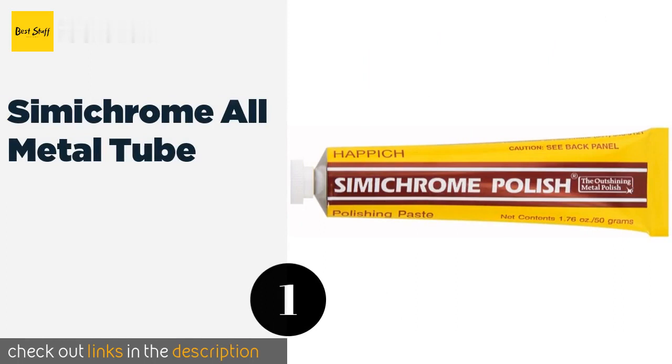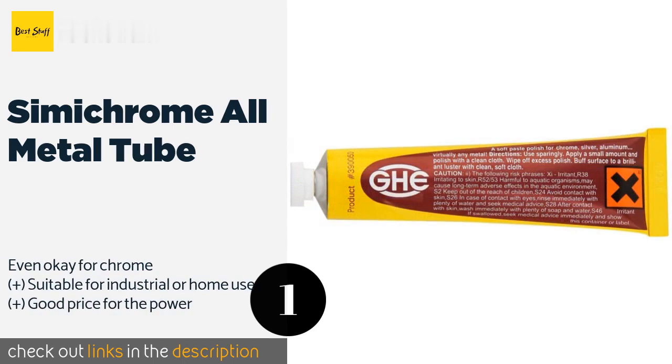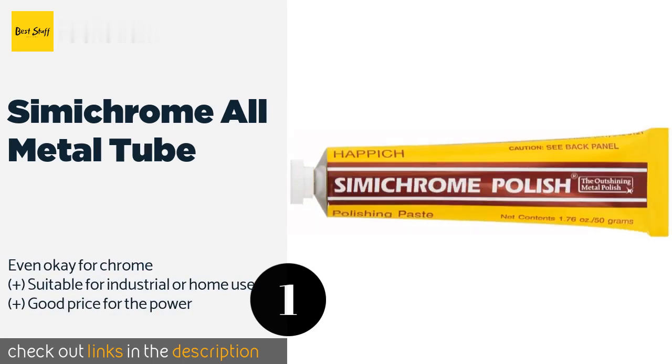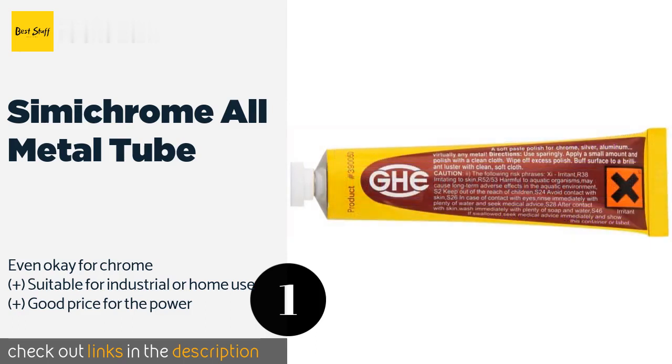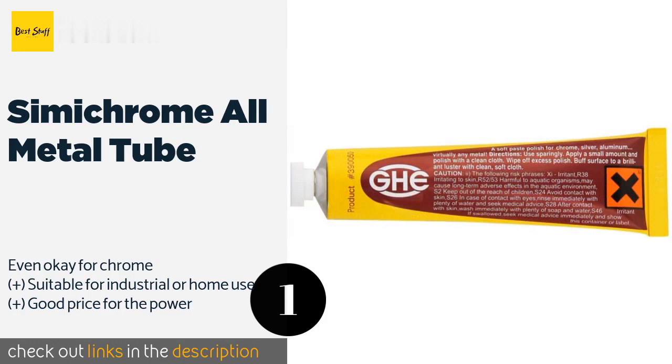The first product on our list is Semi-Chrome All-Metal Tube. The Semi-Chrome All-Metal Tube is a non-abrasive option, as the formula contains ultra-fine pigments that will not scratch or gouge the surfaces you apply it to. And when they say all-metal, they mean it — since it works on everything from pewter to gold.